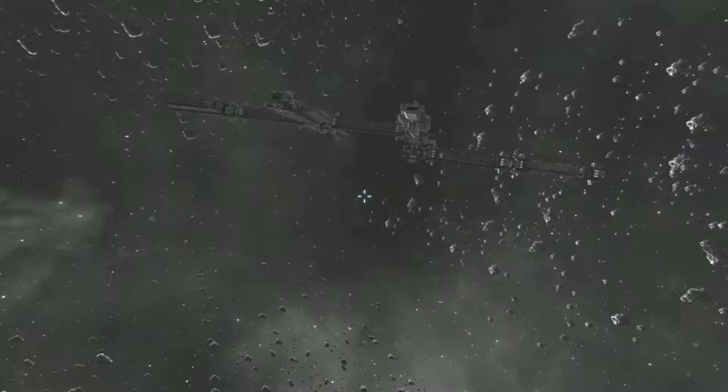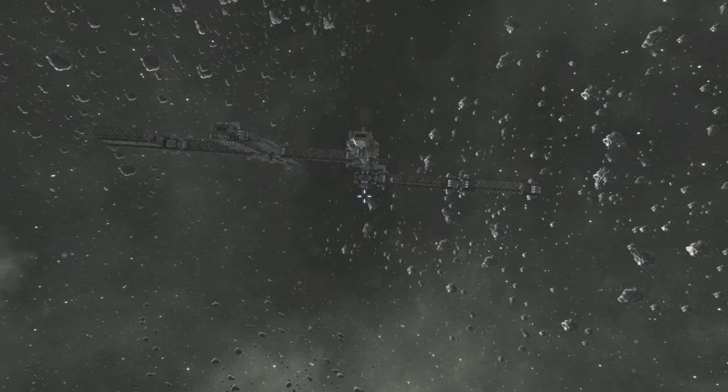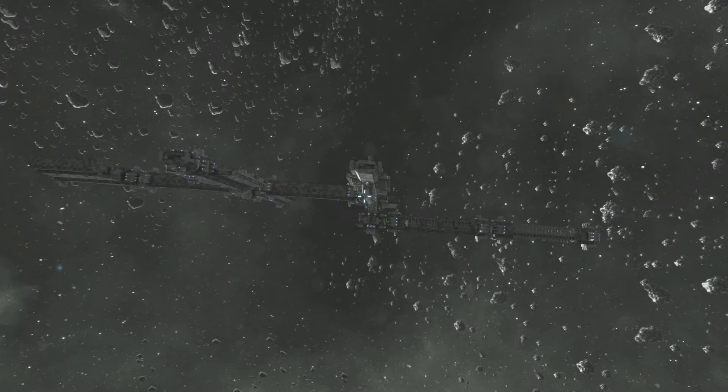May I introduce to you the Cambioso Station. This is a modular space station.